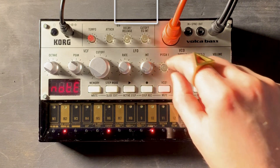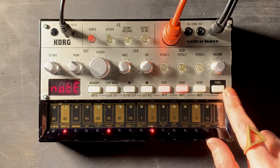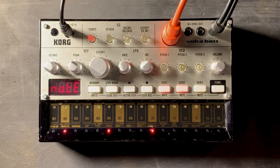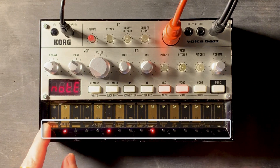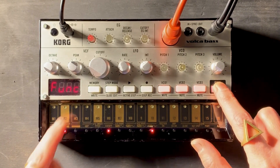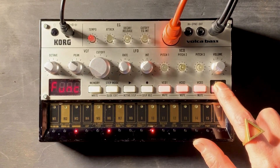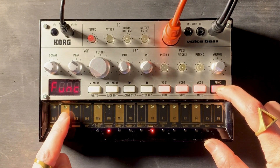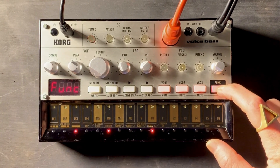Next is the LFO, which is a low frequency oscillator, and you can adjust the rate and the intensity of the LFO. The most important button on the Volca Bass, I would say, is the function button, because that's what engages and disengages all of the other parts of the synth. If you look down here, you'll see VCO group. You can choose which type of group you want by holding function and pressing one of these buttons. You can have the oscillators triggering independently, two of them together and one on its own, and then all three together to create a sort of harmonization effect.